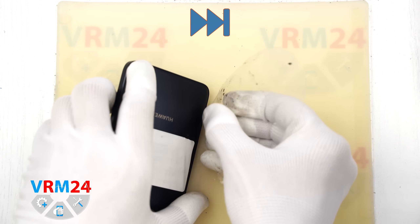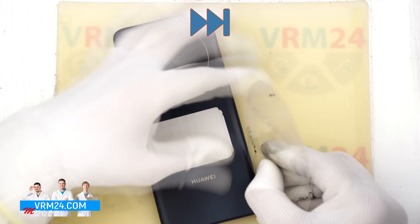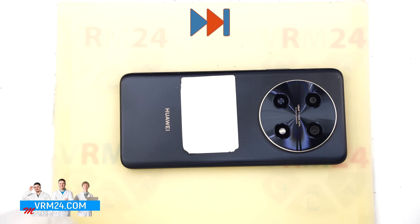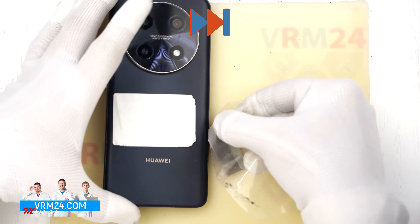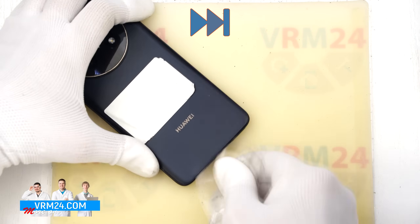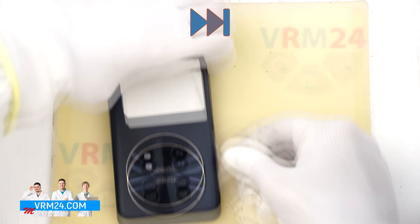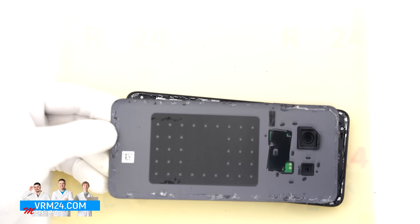To separate the back cover we use a thin plastic film. We gently insert it into the gap between the back cover and the mid frame and try to lift and detach the back cover. In our case the back cover is sealed with adhesive — this is not factory glue and lifting the cover is extremely difficult. We are using a thin metal tool, which is not recommended, just to create a small gap. Then we slide the plastic film along the edge, cutting through the adhesive.